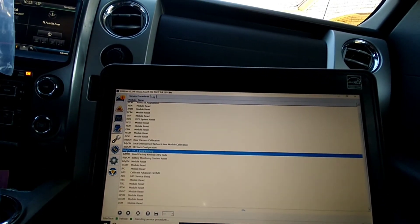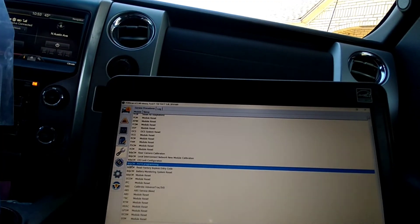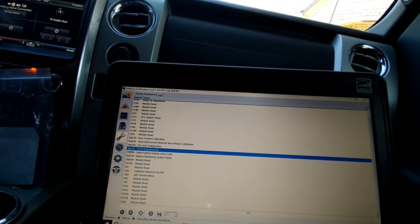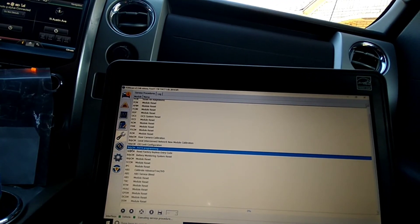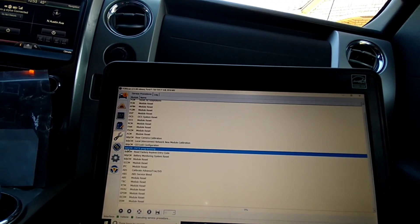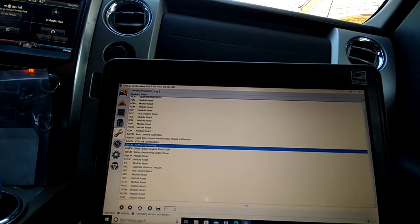I didn't even actually have a laptop — my brother came to the rescue. The FORScan deal actually came with a little disc, but his laptop doesn't have a disc drive, so we just did a Google search to download the FORScan program.